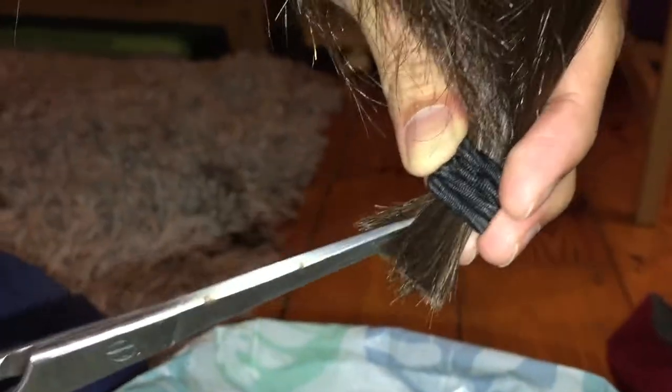Now you go in and start cutting vertically so that the tip does not look blunt. And that's all the hair — you can see it's nice and layered.